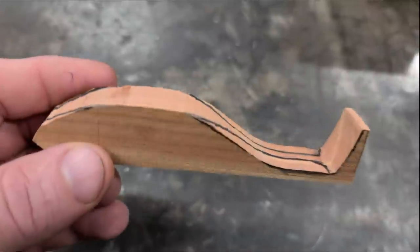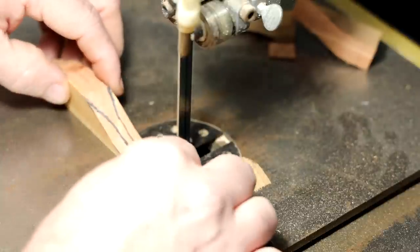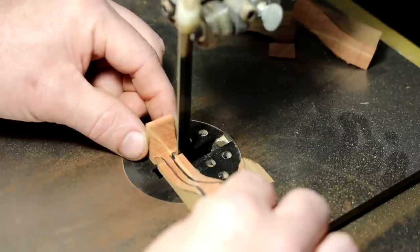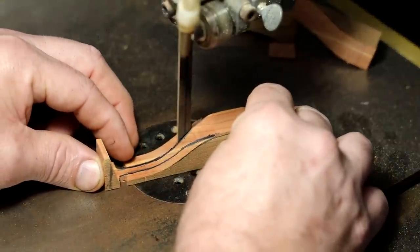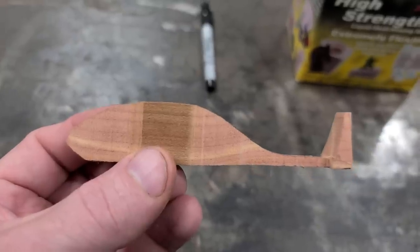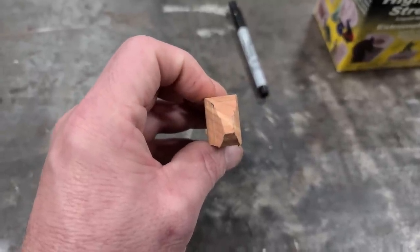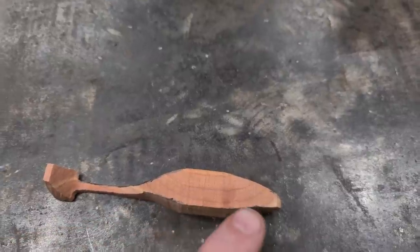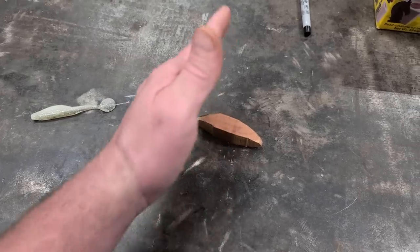Now we got our top profile drawn on — go back over to the bandsaw and cut it out. Now we got our side profile made and our top profile cut. You see how fat it is — we need to make the belly a little bit skinnier, so we're going to do like a radius profile. I'll draw a line for this side and a line for that side to where we want to cut it down to. You need to draw those lines because you need it to be as close to the same on each side as you can get it, because you want it to swim straight in the water.